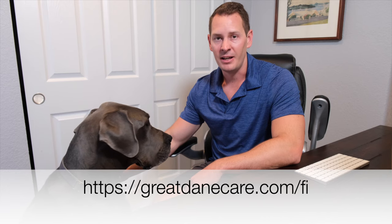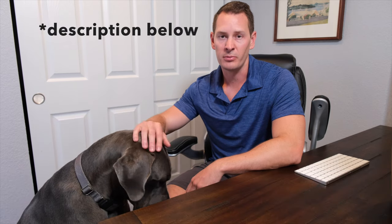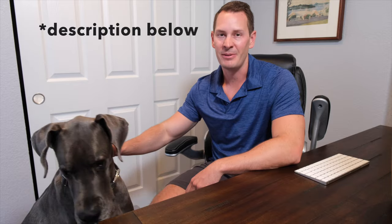If you're interested in more detail, you can check out the full review I wrote up over on the website at GreatDaneCare.com/fi. You can also see links in the description below. Until next time, stay Dane-y, my friends.